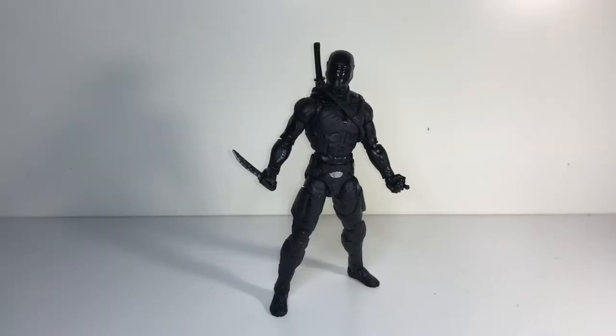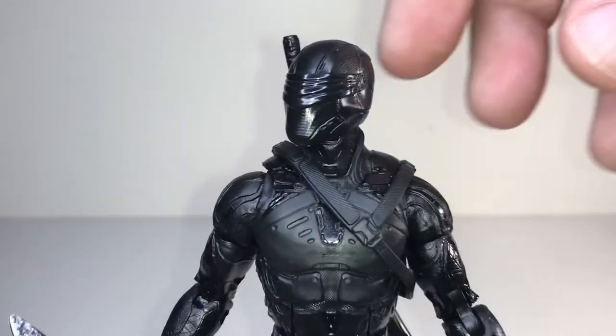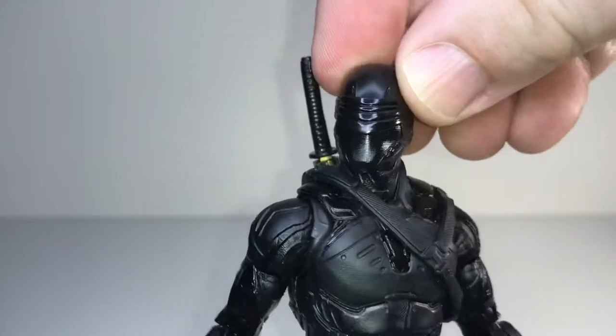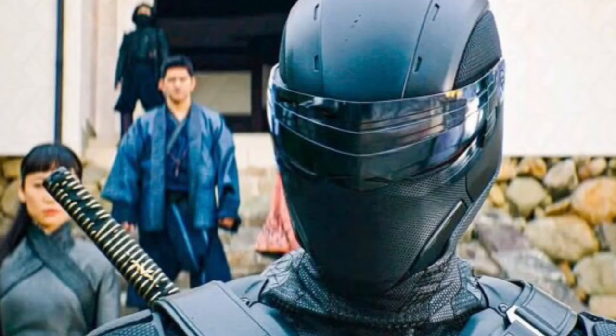We might as well start with the hero of the movie — and I use that term loosely. This here is Snake Eyes. He's wearing his iconic mask with a visor that appears in the film for about 10 seconds at the end of the movie.